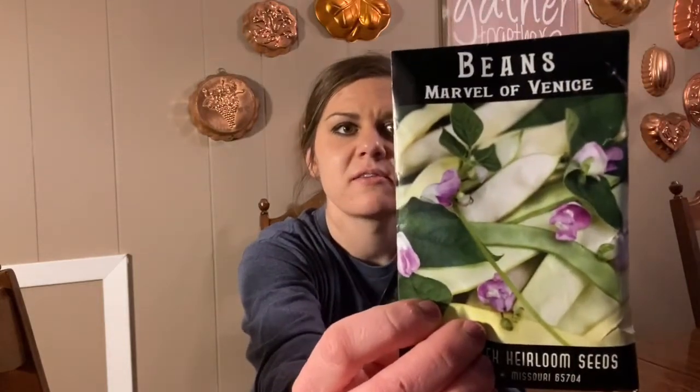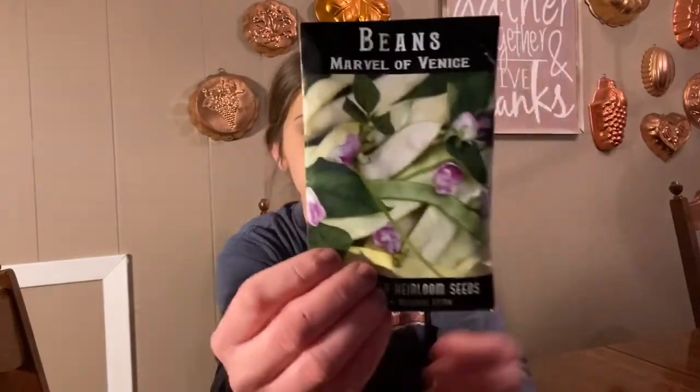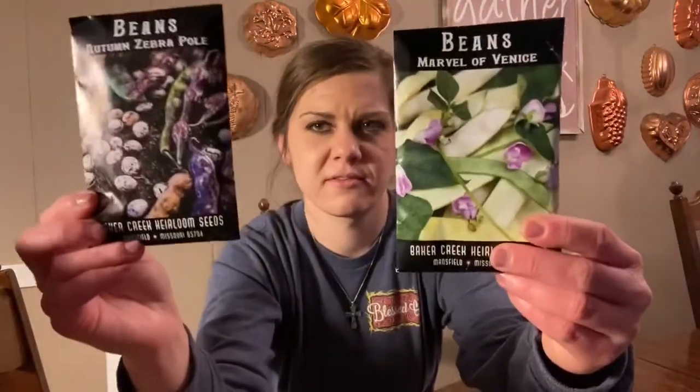I also picked these Marvel of Venice pole beans — they have a lighter color and extra large pods, with vigorous long vines that need support. Again, it will be direct sown, just like the autumn zebra beans. Different colors so I can see them and just trying something different. Beans I can grow — I can grow some beans one way or the other. I would recommend beans to anybody who's a beginner gardener.